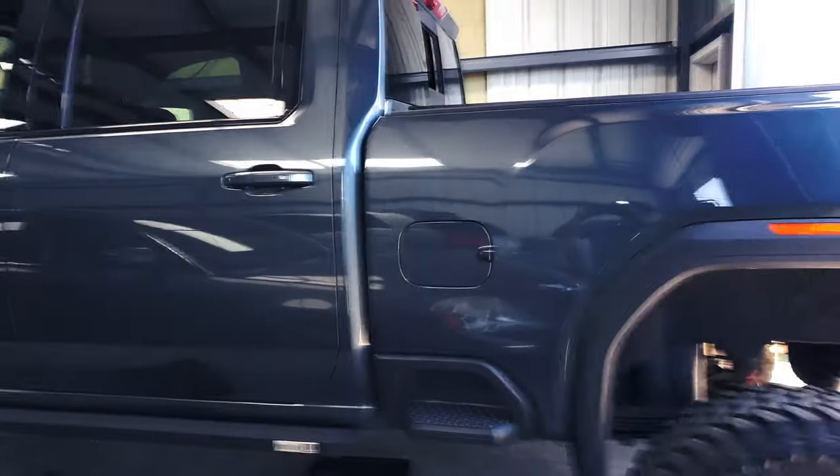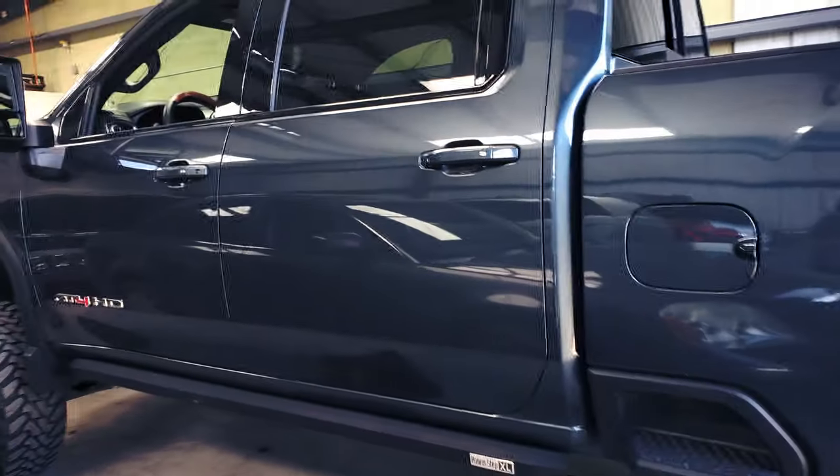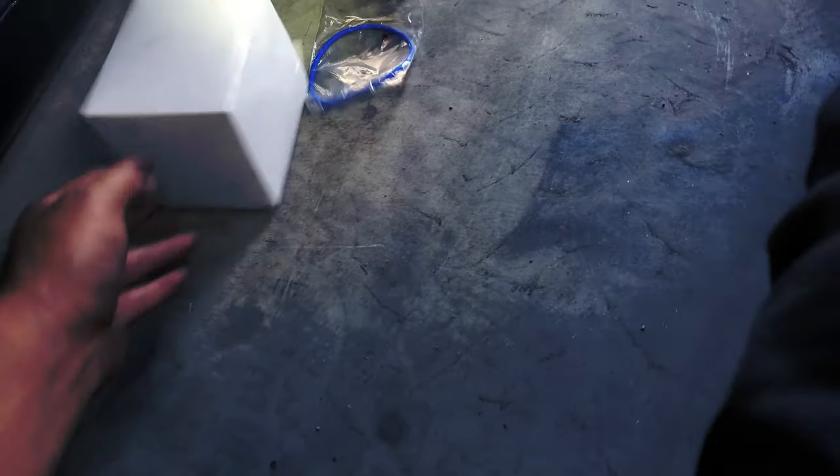What's going on guys, welcome back to the channel. Today I have this 2020 GMC truck and I'm going to change the fuel filter. As you can see, I have the new fuel filter right here from the dealership. You may wonder where the fuel filter is located.